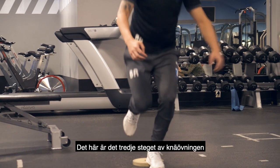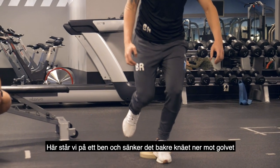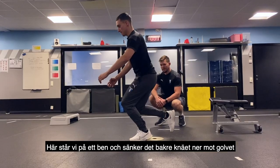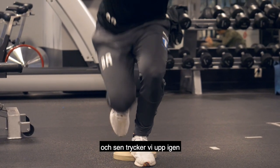This is the third level in the knee dominant progression. We're going single leg — drop the back knee down to the floor and then drive back up, all on that single leg.